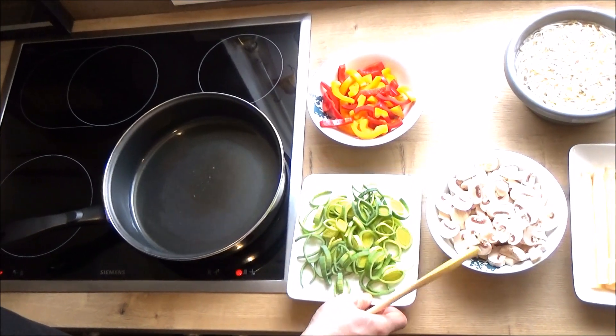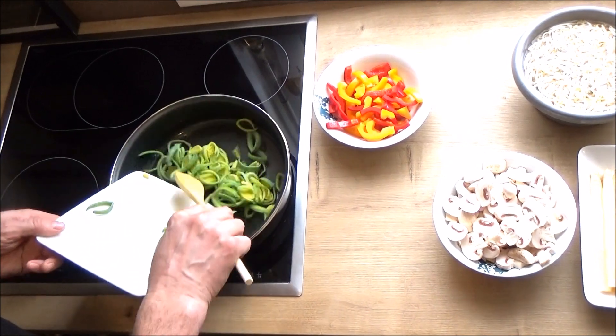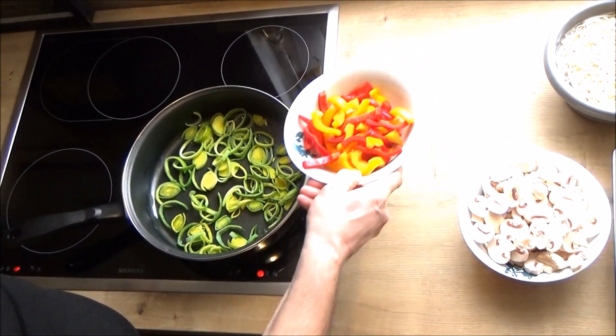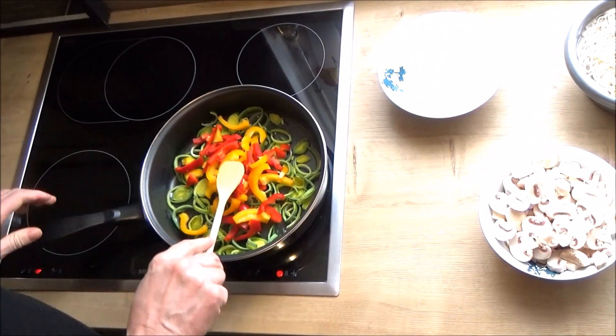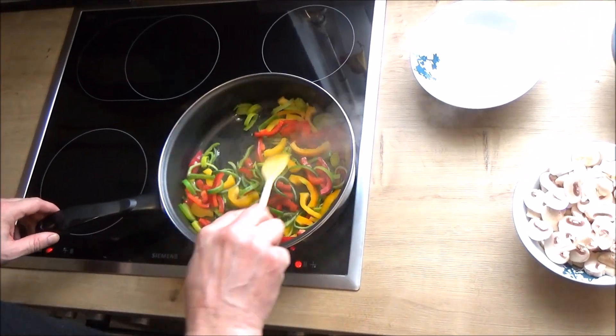First we will put the bread in the pan. Now we will put the paprika in the pan.